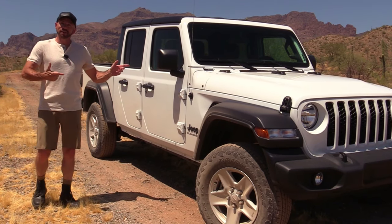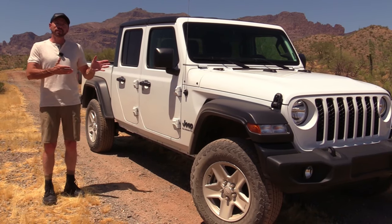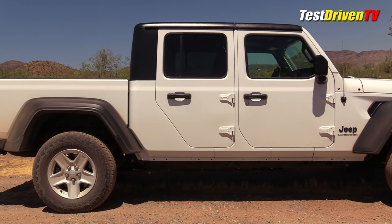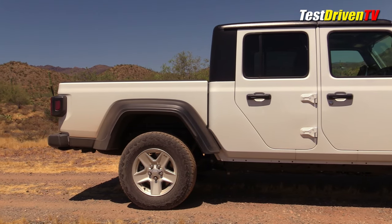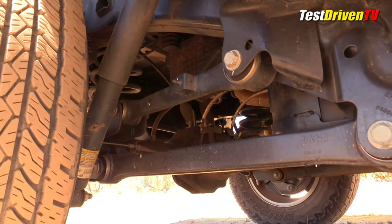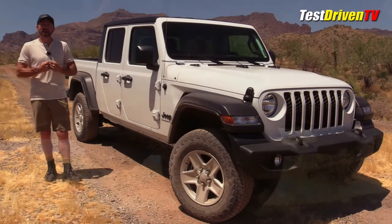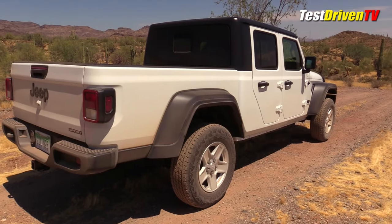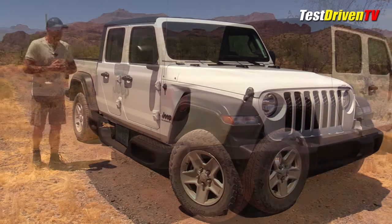Before we get out on the test drive, let's talk about what this is because there's a lot more here than meets the eye. What they've done is taken the Wrangler JL and lengthened it 31 inches total, with the wheelbase 19 inches longer. It has a unique frame underneath — not just a lengthened JL frame, but a redesigned one that's stronger and has a lot of ability to resist twist. The rear suspension is unique with forged arms top and bottom, giving this thing a tow capacity of up to 7,650 pounds and a payload capacity of up to 1,600 pounds — one of the top numbers in the midsize segment.